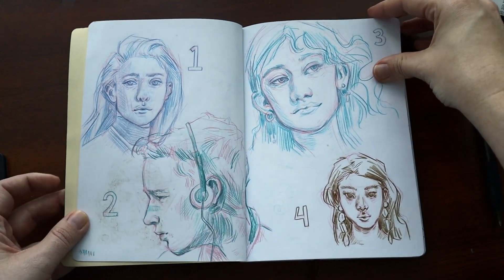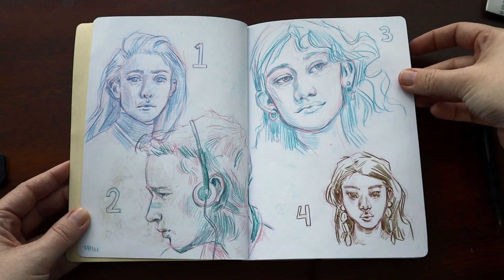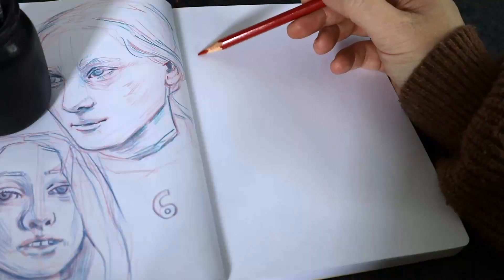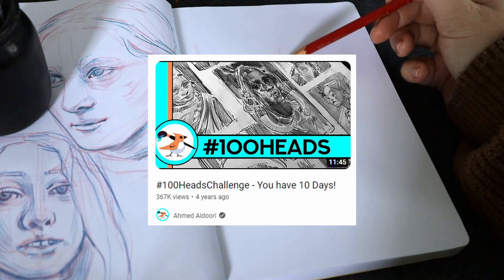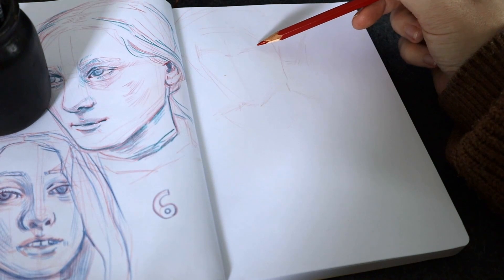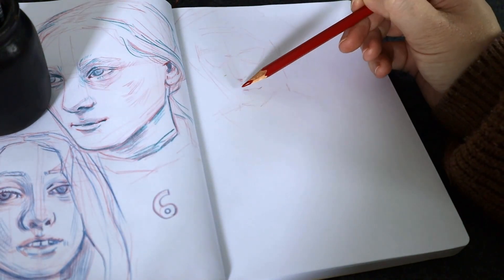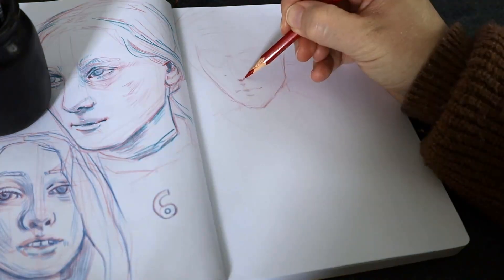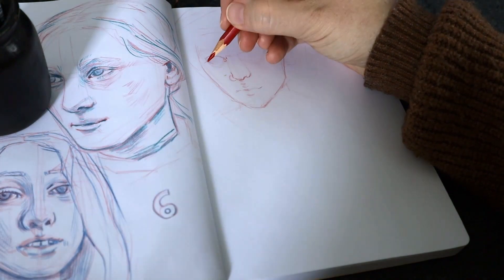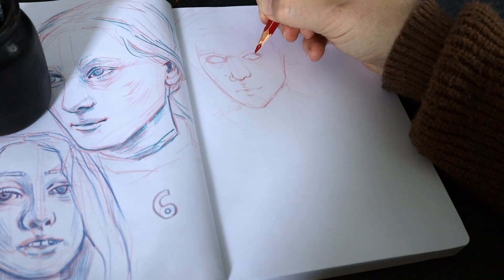The hundred head challenge is something I've been aware of and really interested in but also actively avoiding for a pretty long time. The challenge was originally created by Ahmed Aldori. I'm actually surprised his video was only posted four years ago, because it feels like it's been a staple in the YouTube and Instagram artist community for a really long time. I'll link his video in the description.